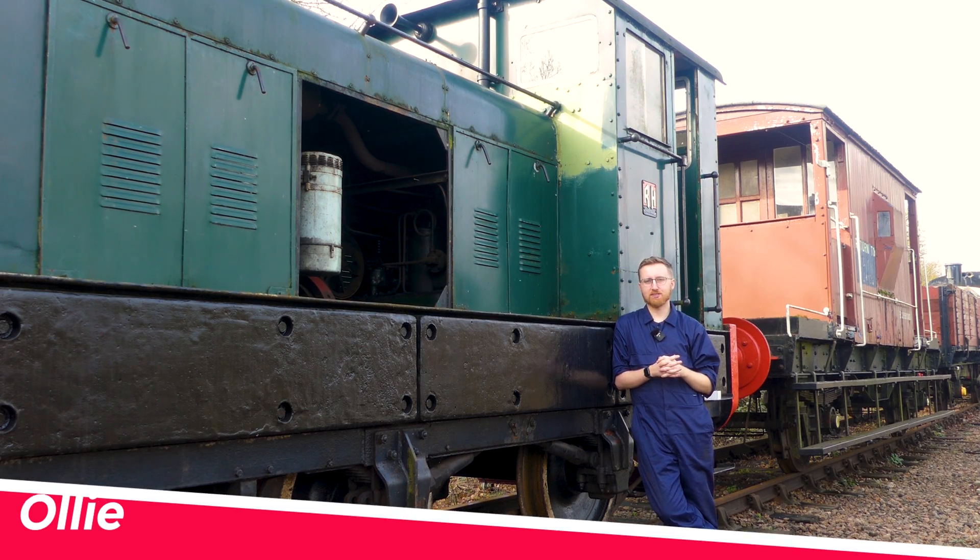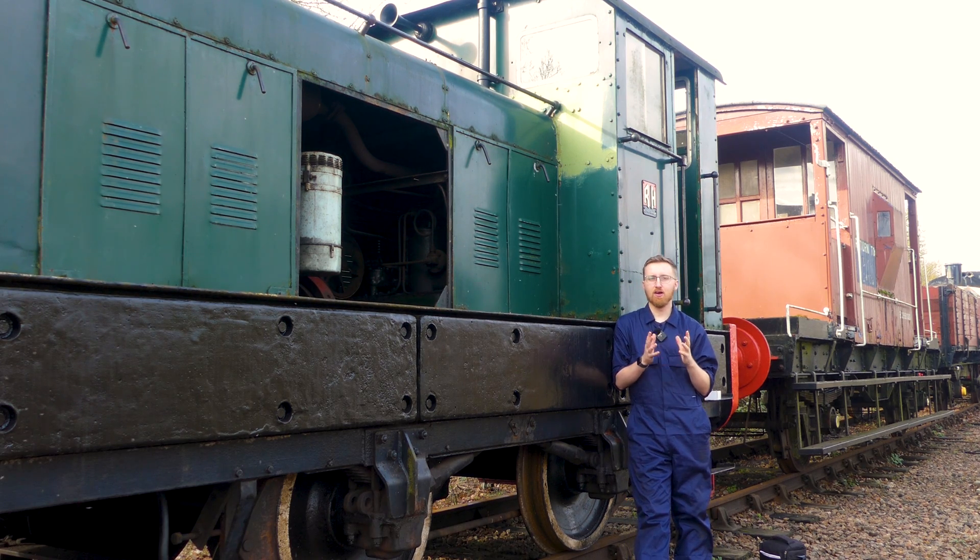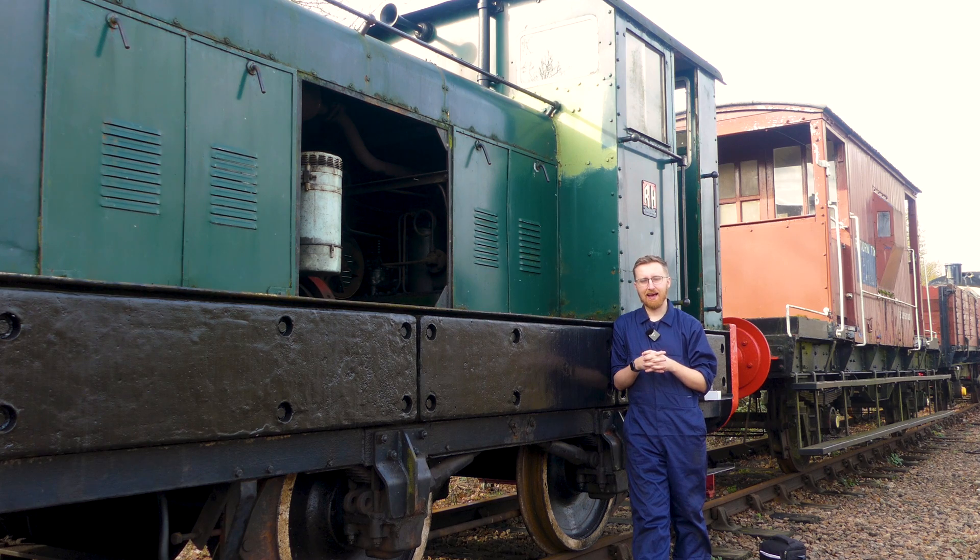Hi guys and welcome back to Wardle Restorations. Today we're doing something slightly different — we're not going to be doing anything on the standard gauge. As you can tell from the title and thumbnail, we're going to Bristol to visit Alan at Model U, who's going to give us a behind-the-scenes look and talk about how Model U came about, the scanning process, and the crew figures for the 88DS and Class 66 from Acura Scale.